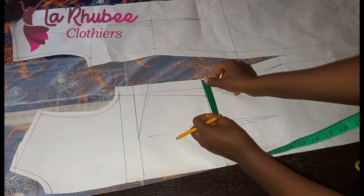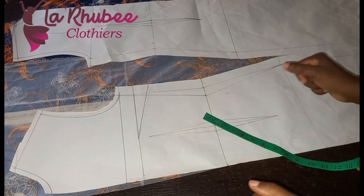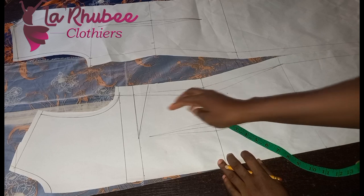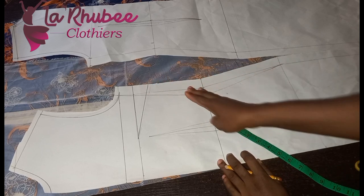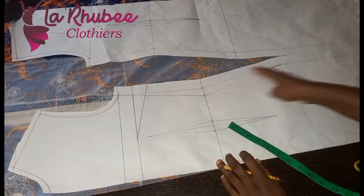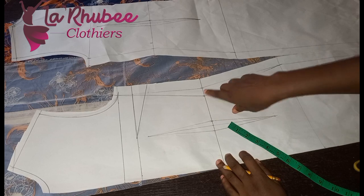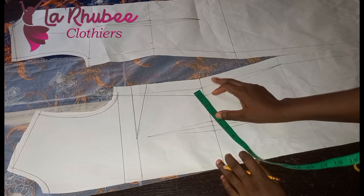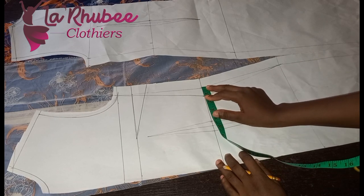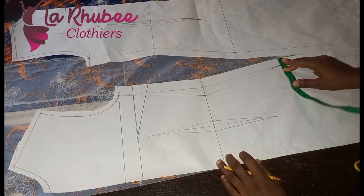My seam allowance here is one inch. The fabric is a bit stretchy — I don't want it closely fitted. But if you want no fit at all you can just go ahead and cut. Because I still want a little bit of shape, I'll be placing my one inch seam allowance around the hip.